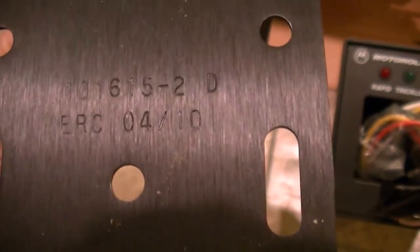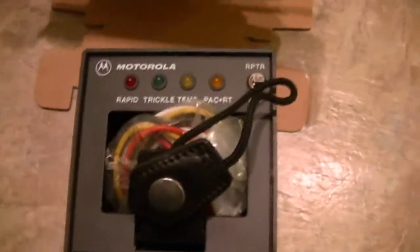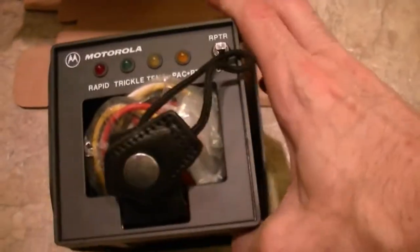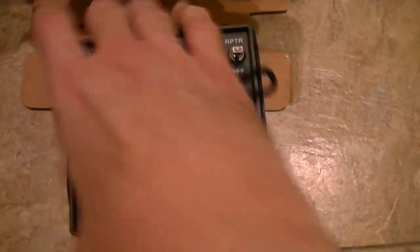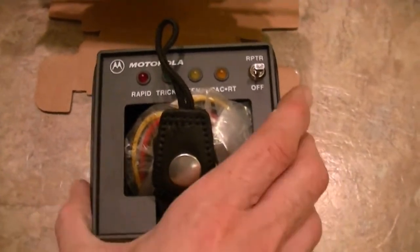There's a number here — I'm not sure what that number says. But anyway, real good unit. If you're looking for one, they make these for the Jedi units too, but this is for the XTS-3000 and XTS-5000. It is Tri-Chemistry, and they're very good units. Take it easy, guys — later on.